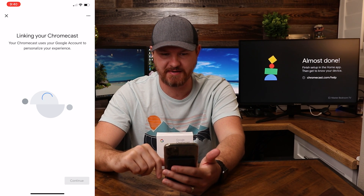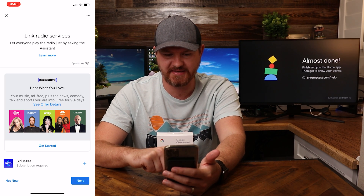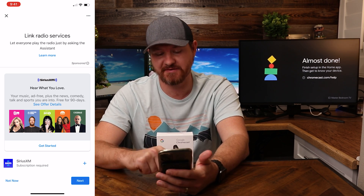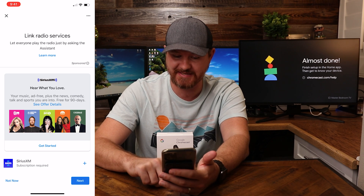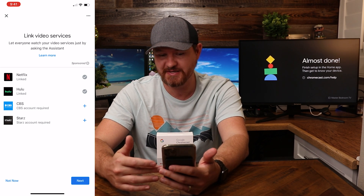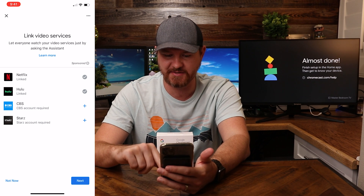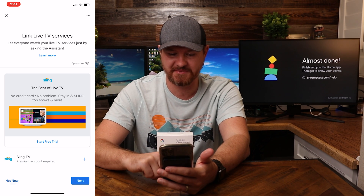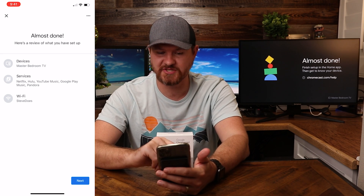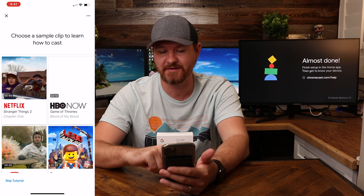Now it's linking to the Chromecast. I'm gonna click on next. It's got some things to read — I'm gonna click on next and skip over that. Now this is where you set up your different services. For linking radio services, you have the option of linking Sirius XM — I don't have that, so I'll say not right now. Other things you can link: Netflix, Hulu, CBS, Starz. Because I have other Google devices, I've already set up Netflix and Hulu, so those are already linked. I can also link live TV with Sling TV — I'll say not right now. And here is a rundown of what we just set up: master bedroom, the services we connected, and the Wi-Fi it's connected to. I'll click on next.